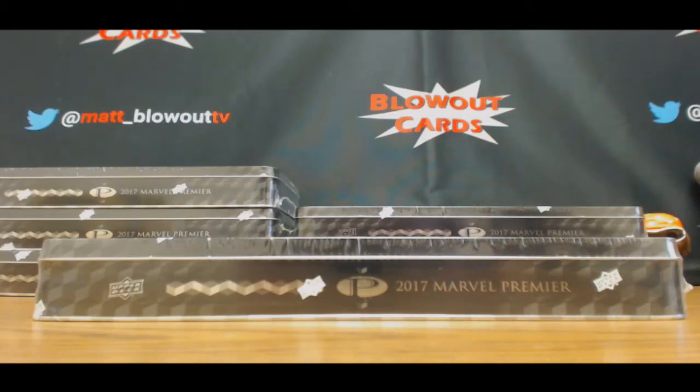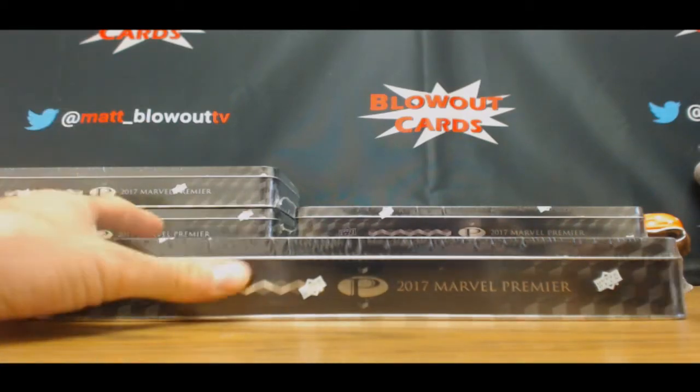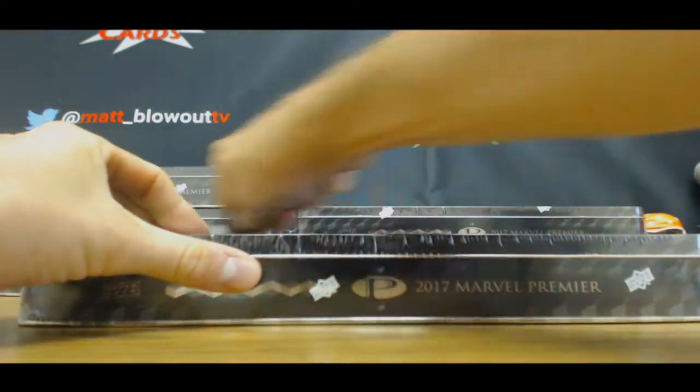Alright guys, we've got Brian here who's going to try some Marble Premiere, doing a personal break. Here we go. Good luck, good luck.